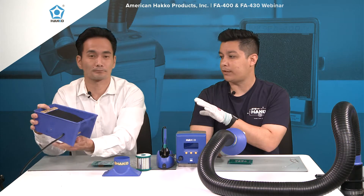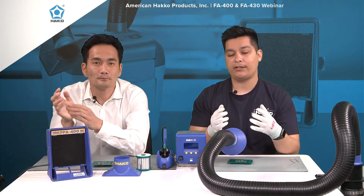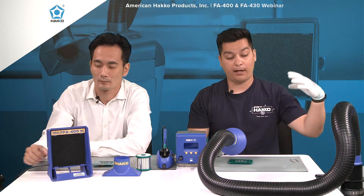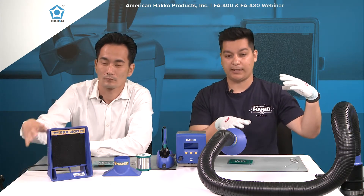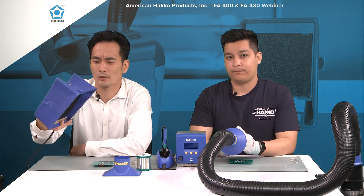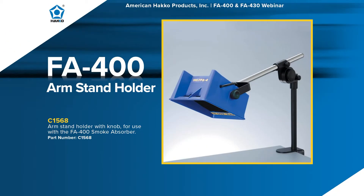Since we're talking about the different positions you can use the FA400 in, we also have an arm stand holder. This is a mounting bracket — in case you don't have enough worktop bench space, it'll hold it above the workstation and absorb the fumes that rise up. We'll show a slide of how that works.